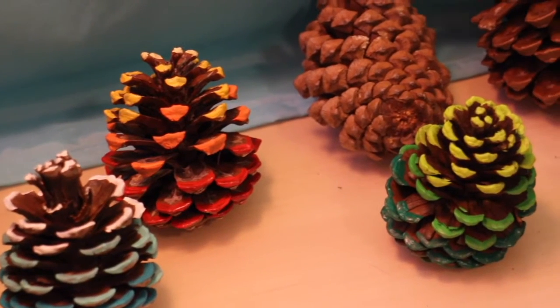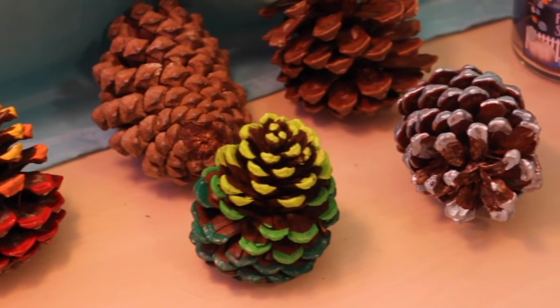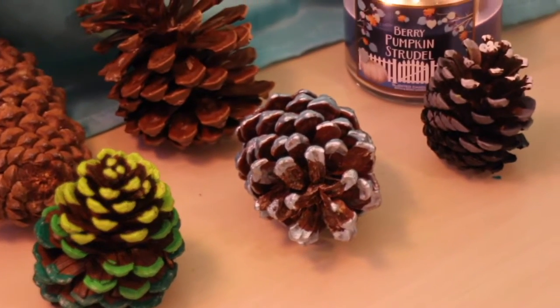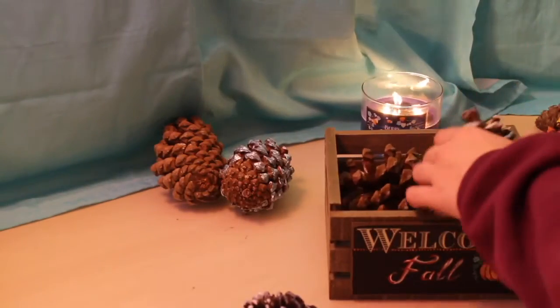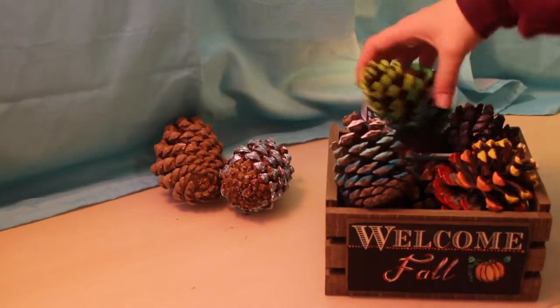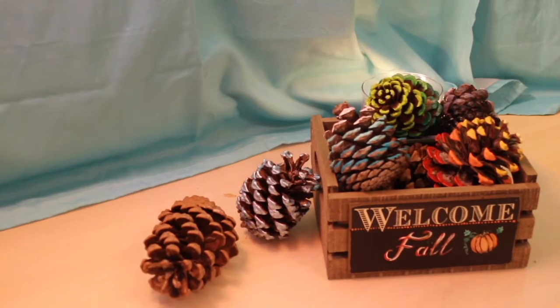This is what they looked like when they were done — I think this was my favorite out of all of these. It looked so cool and really cute, and I put them into my crate afterwards. You can also add different oils or extracts, like vanilla or pumpkin, to give them a smell, and your room will stay smelling nice because the pine cones absorb that well.